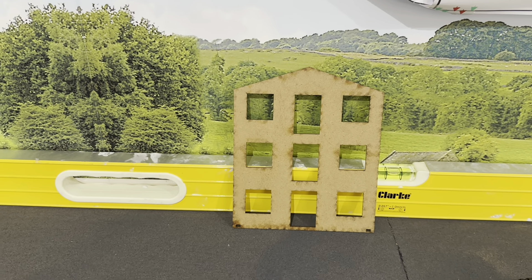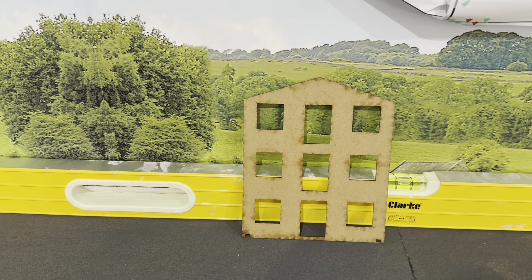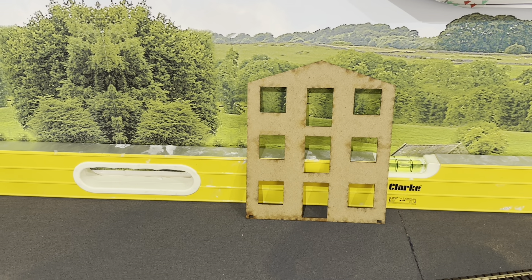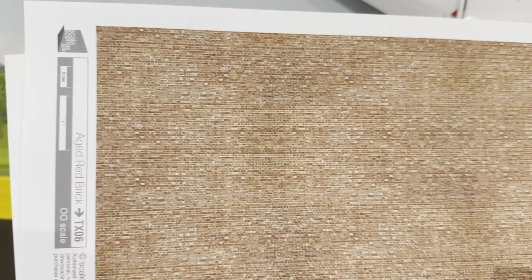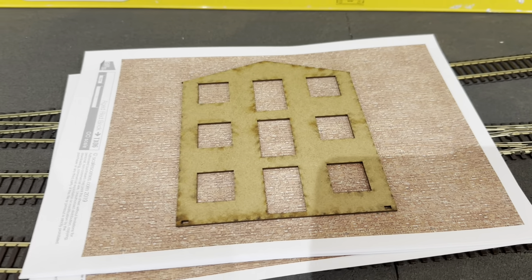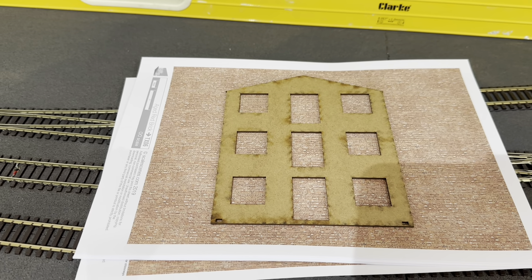I'm going to try the smaller of the three warehouses first. I did mention looking for some embossed textured paper, but it's quite expensive. So I've been looking at what downloads I've already got from Scale Scenes and I have got the aged red brick. I think I'm going to try this one. With the kit size, one piece will be able to wrap the front and the side so there'll be no joins. I'll then look at a bit of variation for the bigger two.